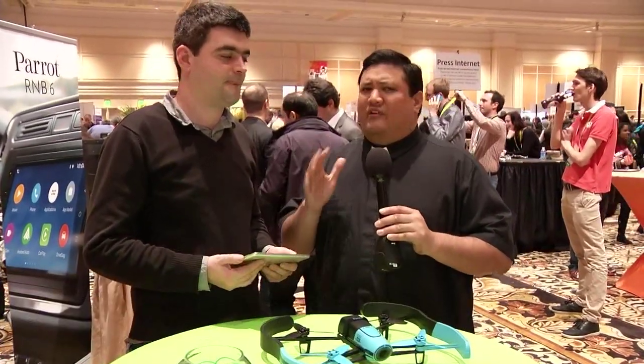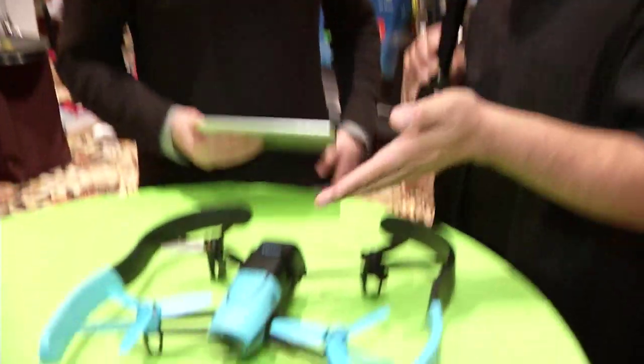Parrot is known for the AR Drone — it was one of the very first mass-produced, mass-accepted ways to get in the air. I'm standing here with Francois, who's going to explain what the difference is between that and the Bebop. Francois, what is the Bebop?